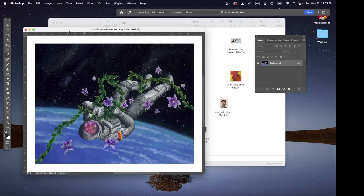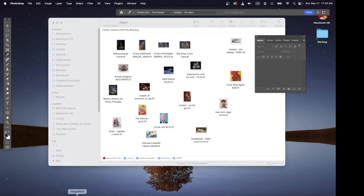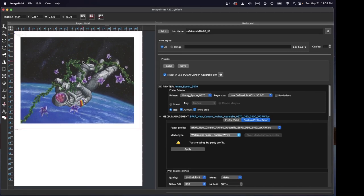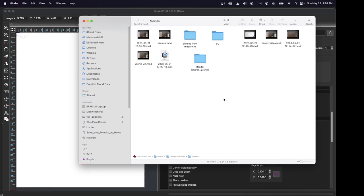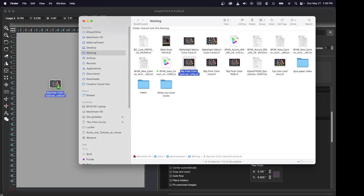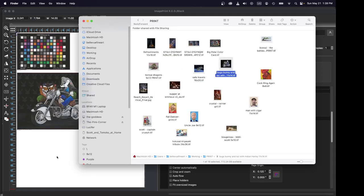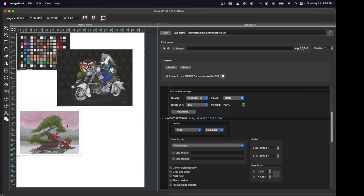When you're printing all day long and this is part of your job — whether you be an artist, a photographer, or a professional printer — you're just a lot better off not thinking about the printing. That is where ImagePrint comes in. The ImagePrint interface is actually a pretty good soft proofing tool as well, much better than Photoshop. When you want to bring images into ImagePrint, you can just go to where your images are and drag them right in, which makes things a lot easier.